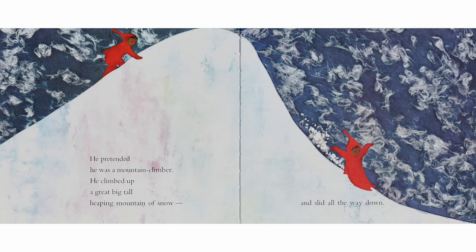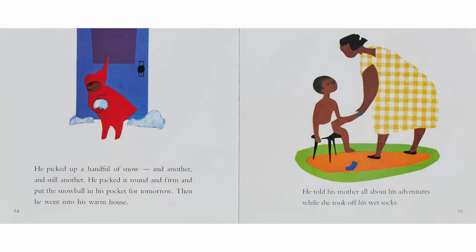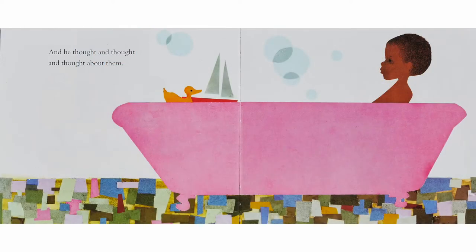He pretended he was a mountain climber. He climbed up a great big tall heaping mountain of snow and slid all the way down. He picked up a handful of snow, and another, and still another. He packed it round and firm and put the snowball in his pocket for tomorrow.